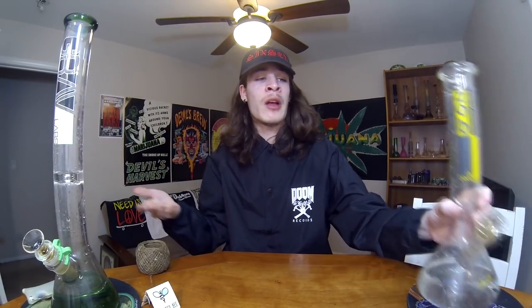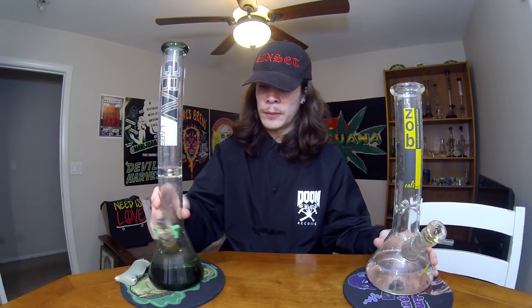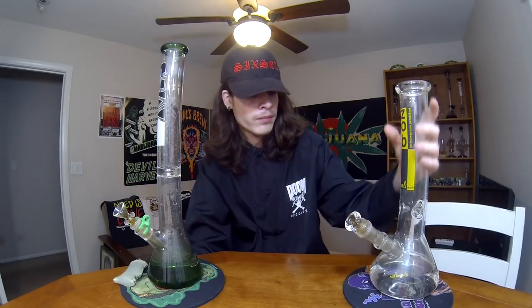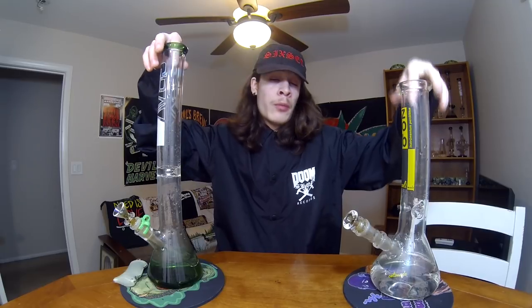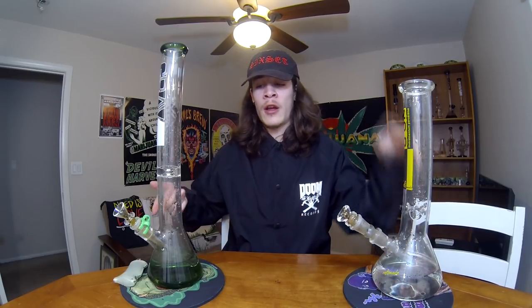You guys can tell I was able to take a much fatter rip because this bowl is bigger. Obviously I'd be able to rip this thing fat if I had a bigger bowl on it, which is what I'm going to get. If I had to compare the overall two bongs, I'd honestly have to say I probably like the Zob more. This all comes down to preference as well. They're both beakers but slightly different shapes — this one has a smaller beaker base and it's a little taller, this one has a fatter beaker base and it's a little shorter. I personally like the fatter beaker base a little more. Once I get a new bowl, it's definitely going to be my number one.